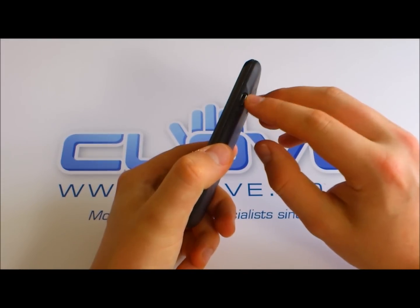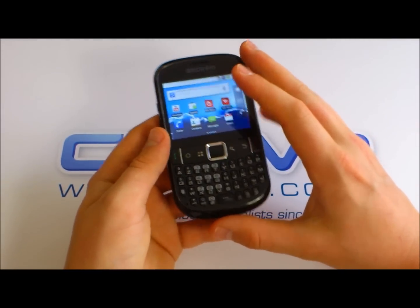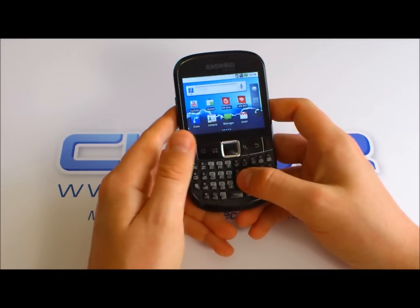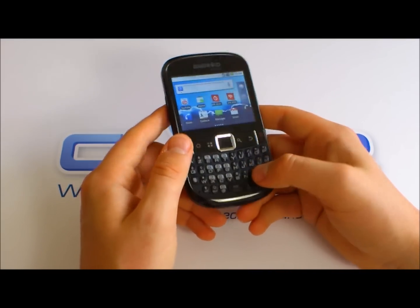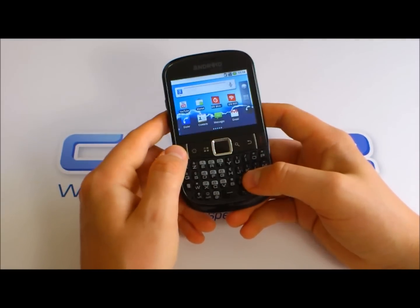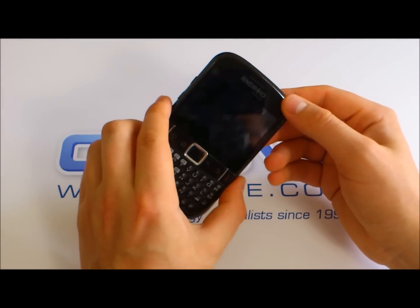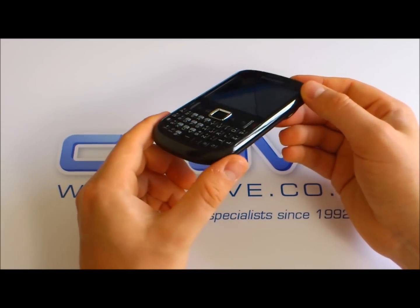It charges via standard micro USB. Of course you can do all your email and what have you on here, and this is where it's going to be a big draw for people, because it's an email and texting type device. If you're on a BlackBerry, this is a good device to switch over to. As a starting point to get used to Android without too much cost commitment, you're probably looking at around the £150 price point, which is very competitive — it competes with the likes of the BlackBerry 8520.